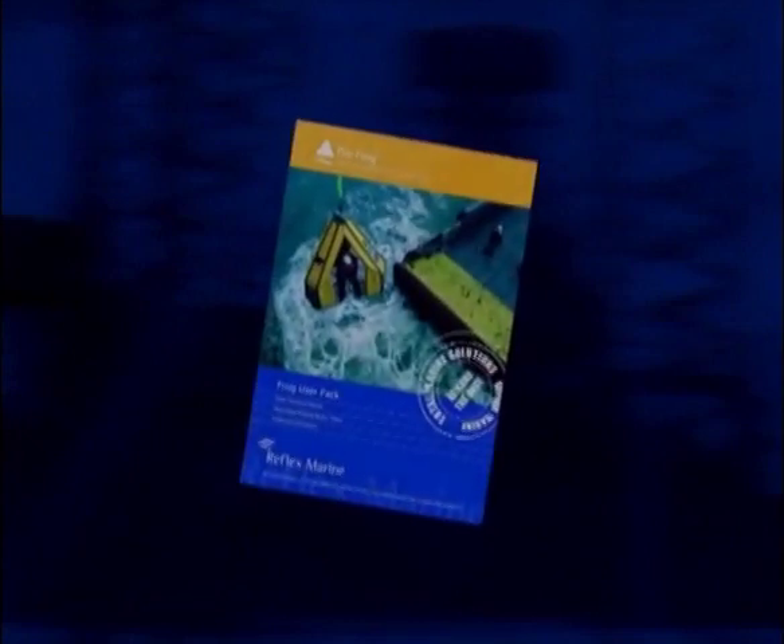Finally, remember to study the user manual provided with the FROG-6 unit before carrying out any transfer.